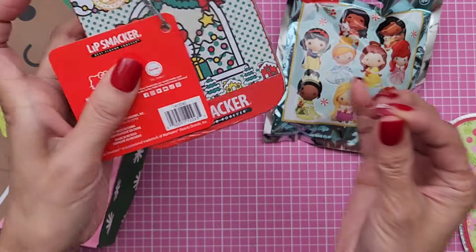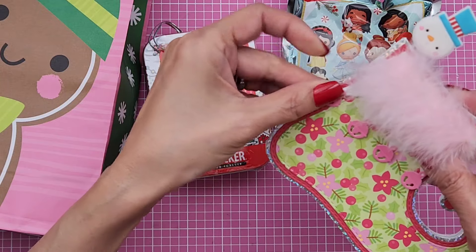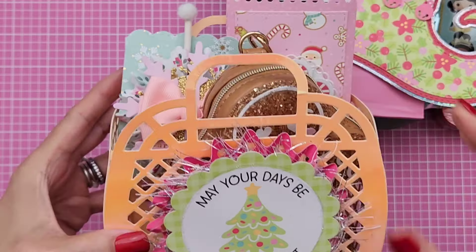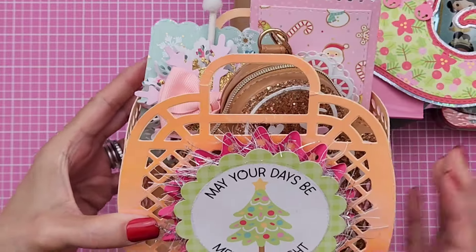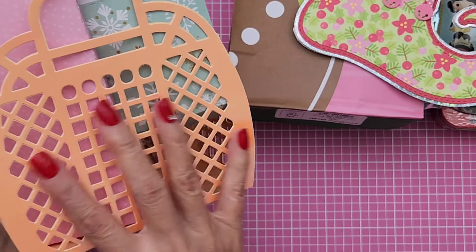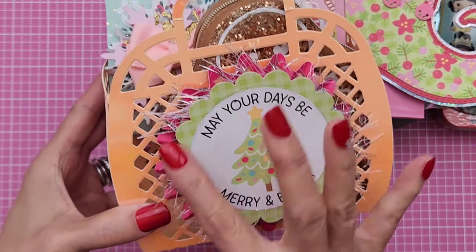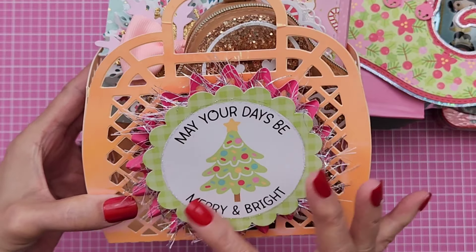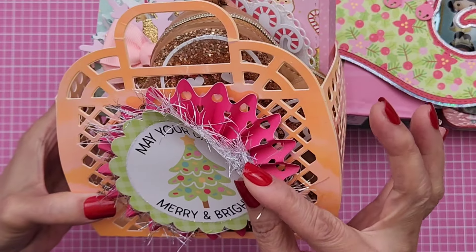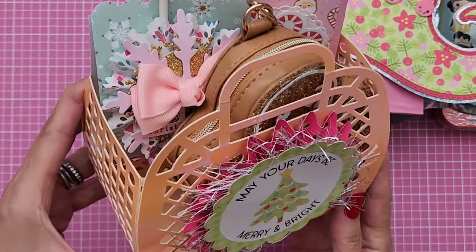One of the jingle bells came off this little guy here. And then she gave me this one right here. This is one of the jelly totes — I think she used an SVG file for this to make the tote. Isn't this adorable? And then she put one of these Doodlebug ephemeras on it, put some stickles on it, and used some fibers here, and made a rosette. So cute, I love it.